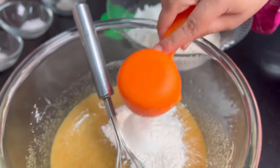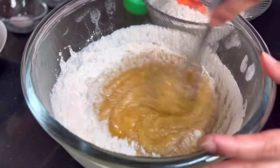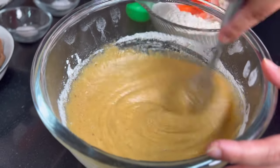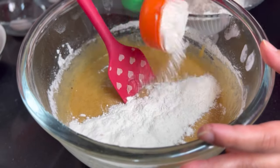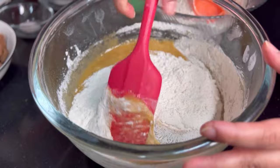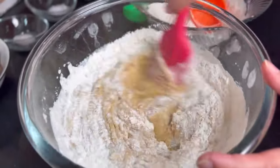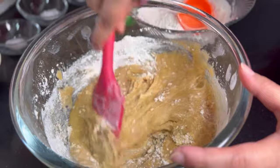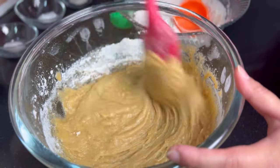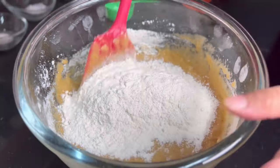Now gradually I will add the flour in portions — approximately 3 sections — and we will mix it well. As the dough comes together, we will leave the whisk and use a spatula instead. If you don't have a spatula, you can also use a wooden spoon. We need to mix it well and make sure that any lumps of flour are removed. I will add the last portion and combine it well.